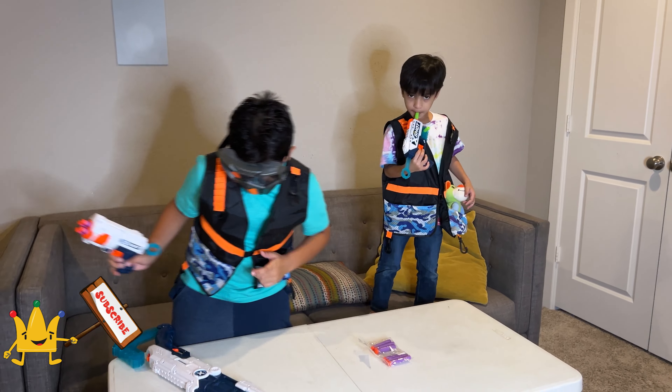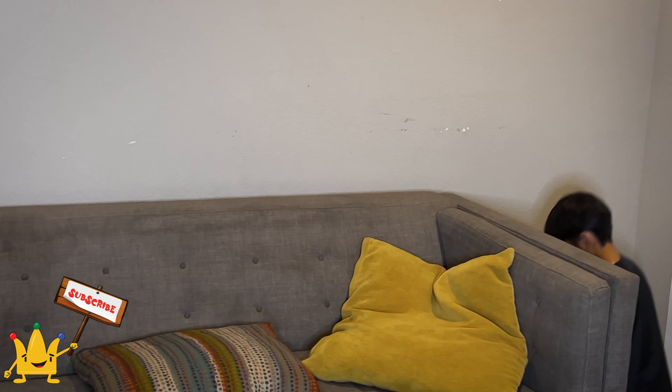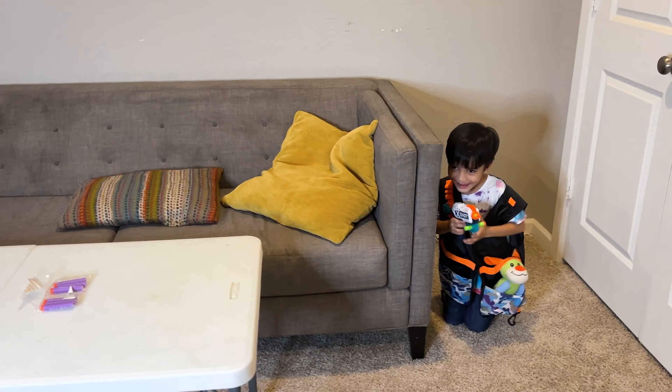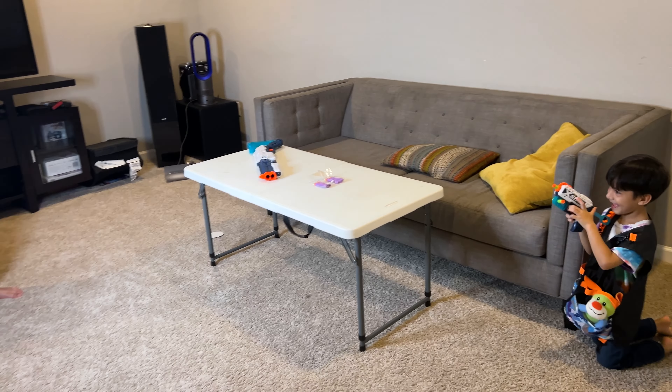Ready, Moe? You can hide behind that one. You can hide behind this. Let's see what happens. Okay, Moe is here.